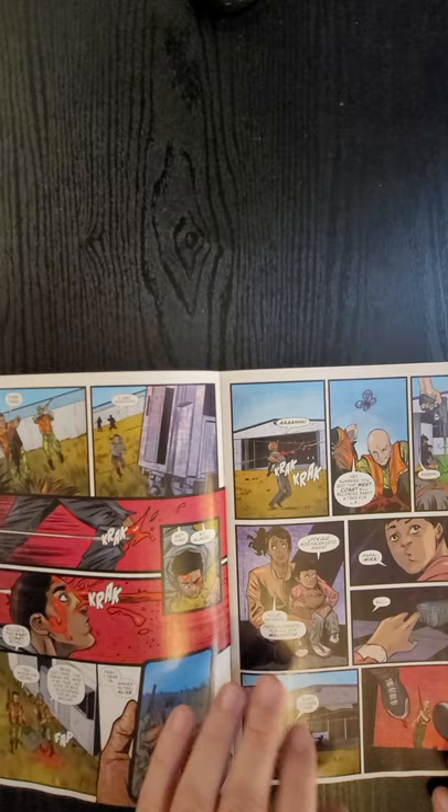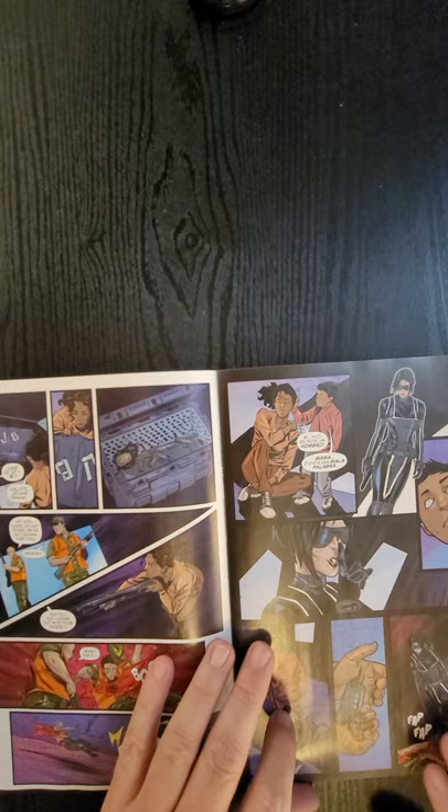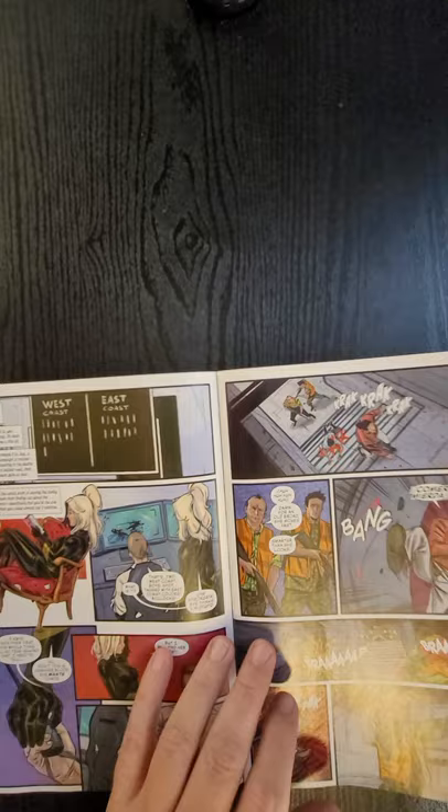So you guys know why I get this book. This gives you 60 seconds to take a look at the interior of the book, take a look at the art, and leave your comments below. I'd love to hear what your thoughts are.